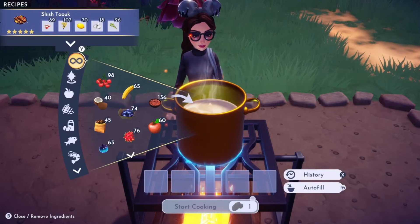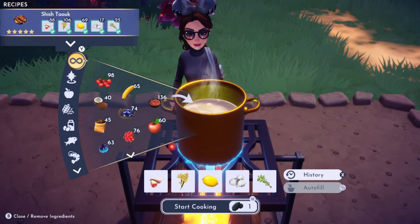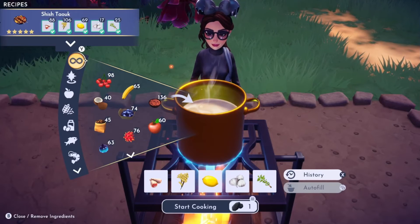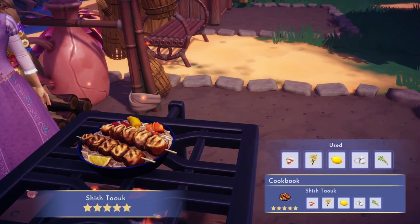And lastly we have Shish Tuk, which is made with poultry, rice, lemon, oregano, and garlic. Any recipes that have pork, venison, or poultry — you can find all of those meats in Gaston's stall, which is unlocked in a quest you get with Gaston towards the middle to the end of his leveling up.